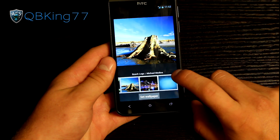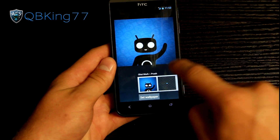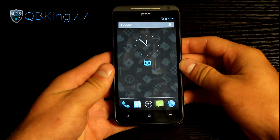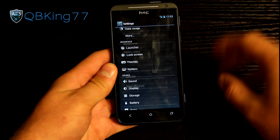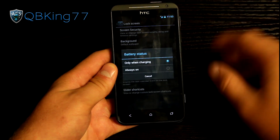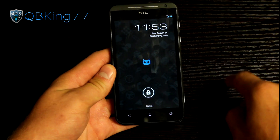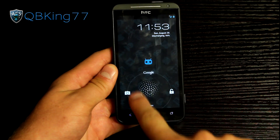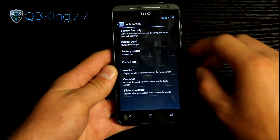The wallpapers are very neat — I like the city one. You can set any of them as your wallpaper. In settings you also have lock screen options, where you can change the security, background, and battery status. I changed it to always on — it says discharging at 56%. On the Jellybean lock screen you can swipe to camera, unlock, or Google Now.